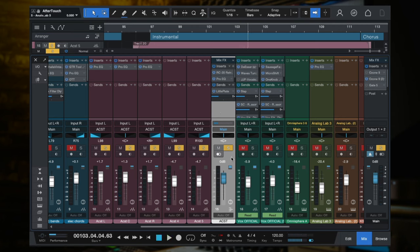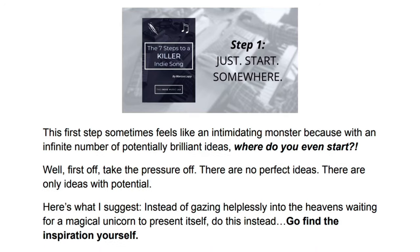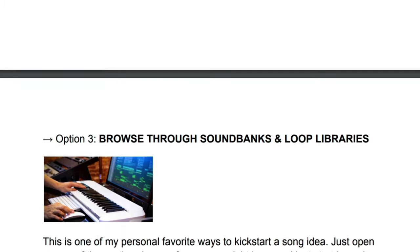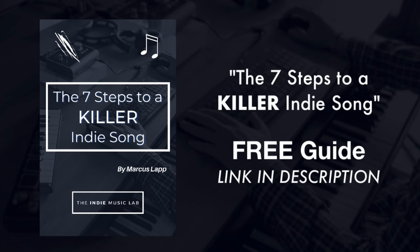So that is it — those are the four steps to getting a really nice acoustic guitar tone. I really hope you enjoyed this video. I have a little gift I want to give you before you go: it is my free guide, the seven steps to a killer indie song. Indie music is what I teach here — that is my niche. So if you are into indie music and you want to get better at recording a song — not just recording, but writing it, recording it, producing it, mixing it, actually creating a song from start to finish — you are going to love this free guide. I'll leave a link in the description. It's 100% free, so be sure to check it out. Thank you so much for watching, I'll see you next time.